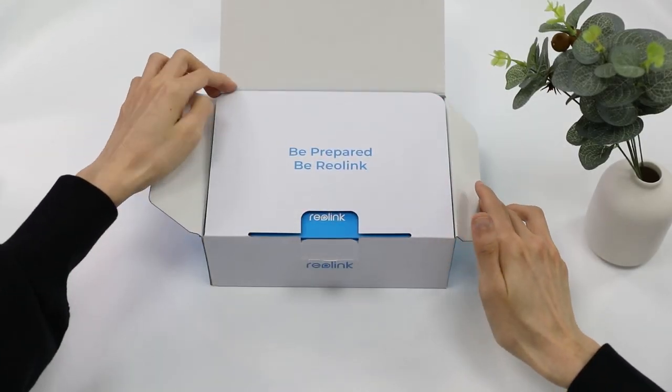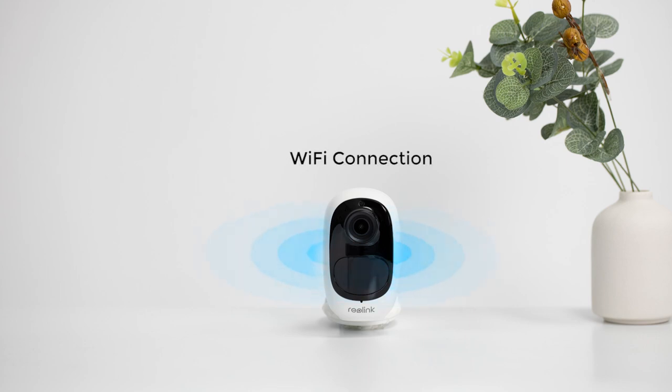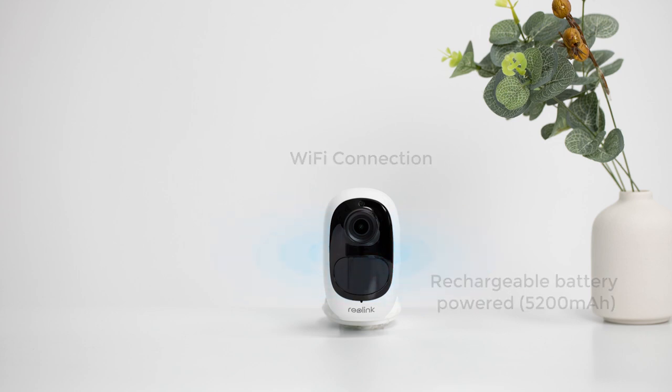When you open the box, you'll find your Argus 2e camera and other parts that help install and use it right away. Argus 2e is a 100% wire-free battery and solar-powered camera over 2.4GHz Wi-Fi, coming with a rechargeable battery of 5200 mAh. It works anywhere within Wi-Fi range with no wiring hassles.